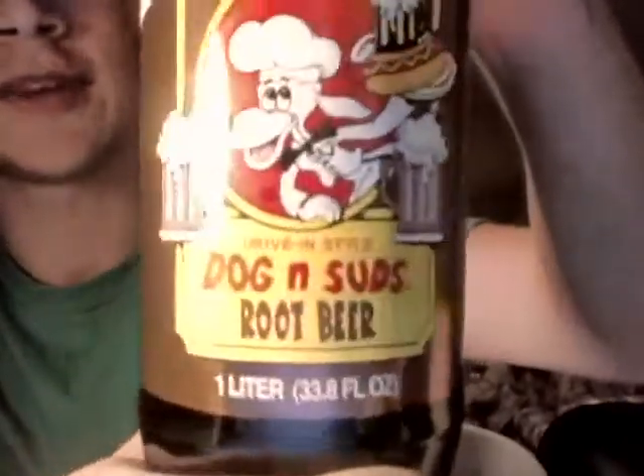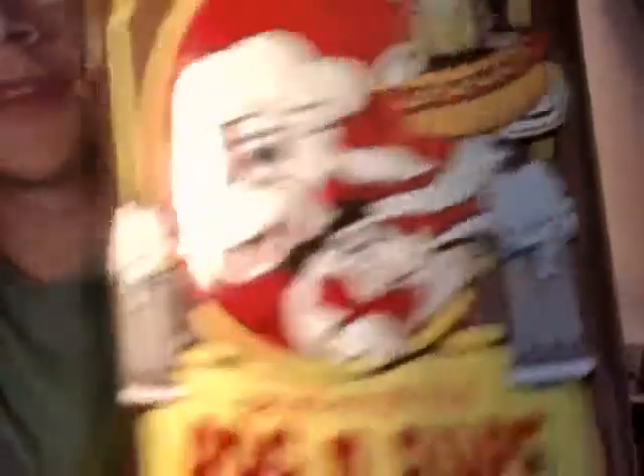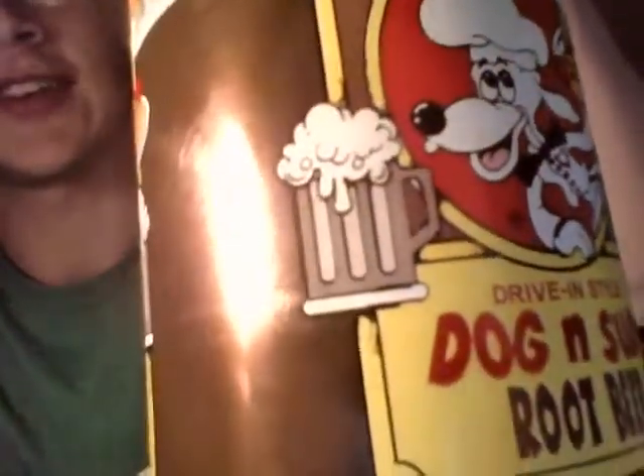But I gotta say, very nice logo. Dog in a white tuxedo with a hot dog and a root beer — very appealing. It's got a chef hat on and a tuxedo, pretty sweet combo. Very fizzy root beer overflowing. Five stars on the cool font there too, with the diagonal letters. Five stars on the label.